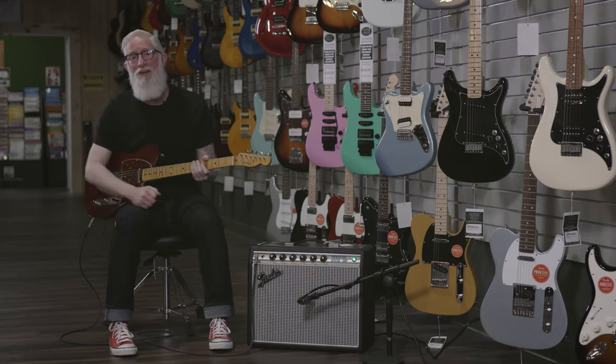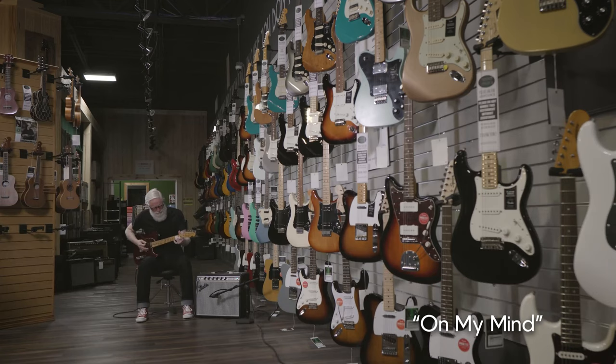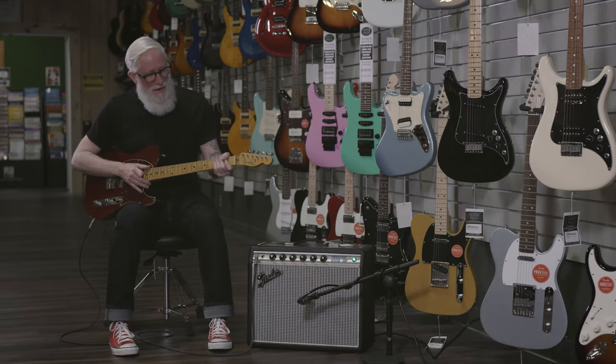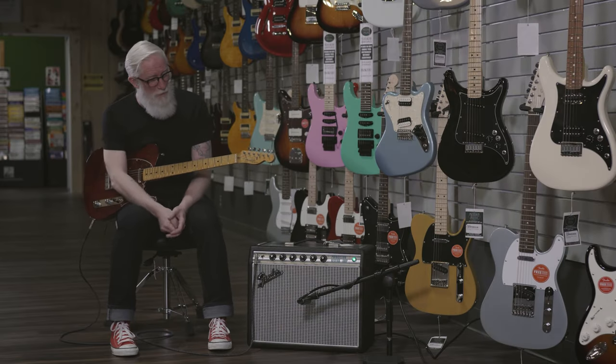My Telecaster is actually a custom-made guitar that I built in the 90s from different parts — some of them Fender, some of them not. It's got a one-piece lightweight swamp ash body and a curly maple neck, custom pickups, and recently added a tortoise guard that I got here at More Music.